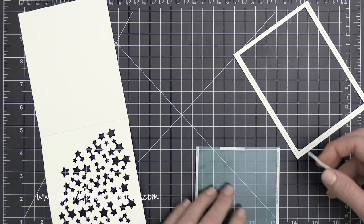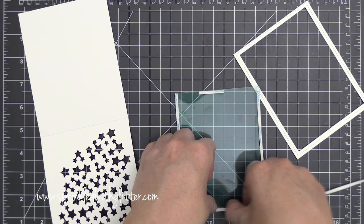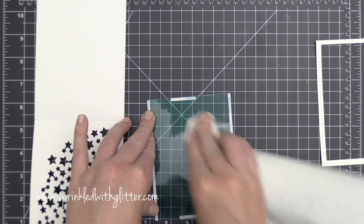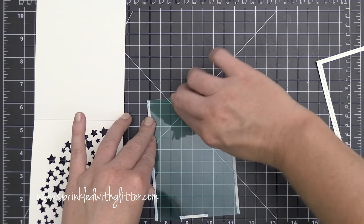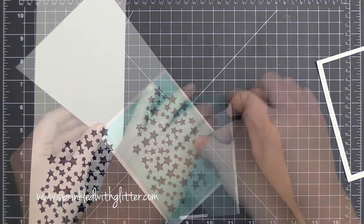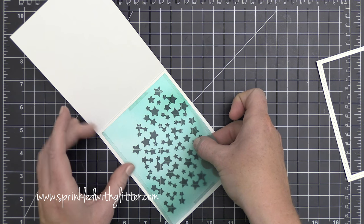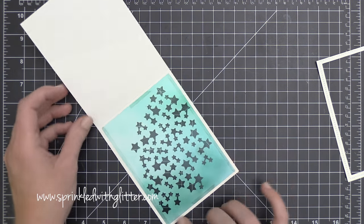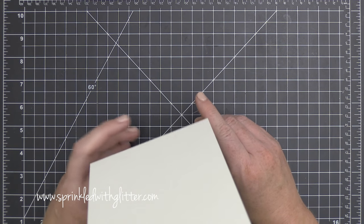I've cut a frame to hide the adhesive I'm placing on the acetate. I'm using ⅛-inch Be Creative tape to attach the acetate onto my card base, and before placing it I'm buffing off fingerprints with a paper towel. There is a shiny side and a more matte side to acetate — the matte side is the side you airbrush on, and the shiny side faces out. I made sure to mount that acetate with the shiny side out.